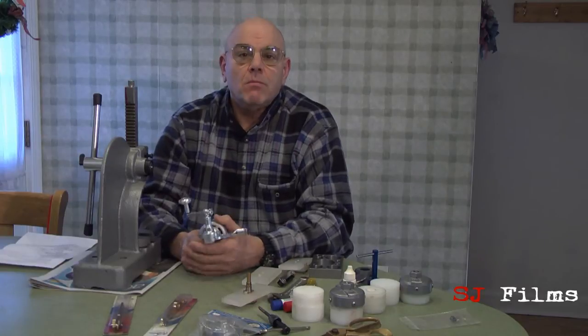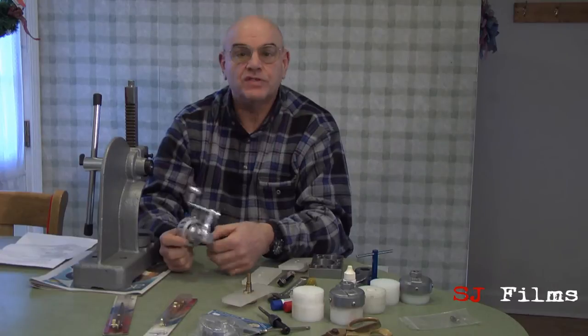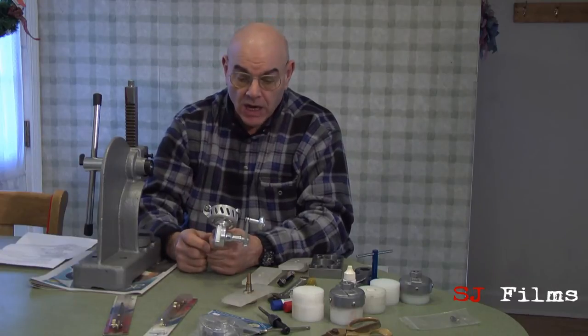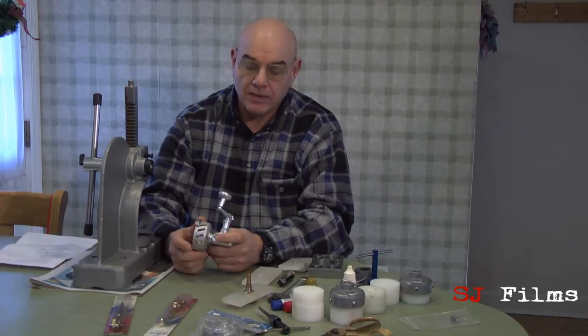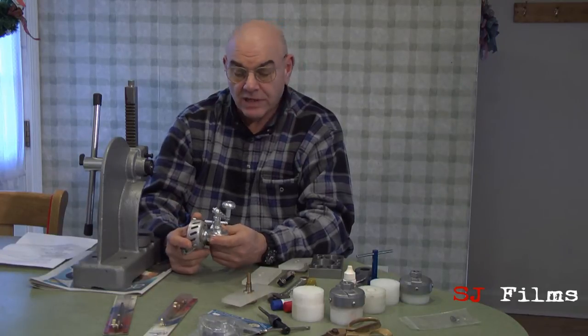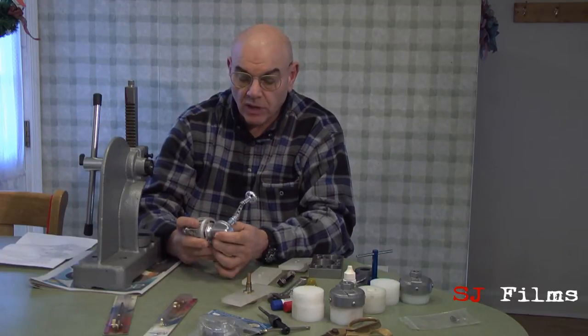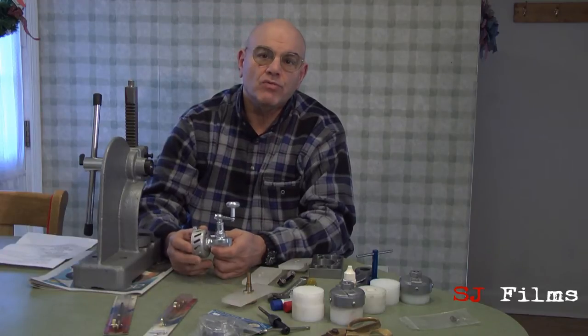Good morning, my name is Mark Levy and we're here this morning to speak about servicing von Stahls. Most of you have seen the videos that were prepared by von Stahl and we're not interested in repeating that. We're going to go to the next level and try and service that part, show you how to service that part of the reel that the factory videos don't address.